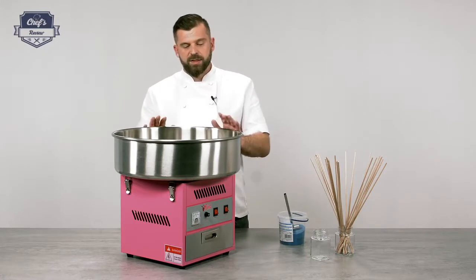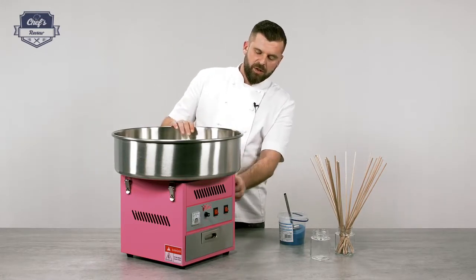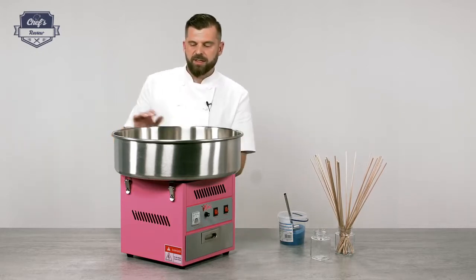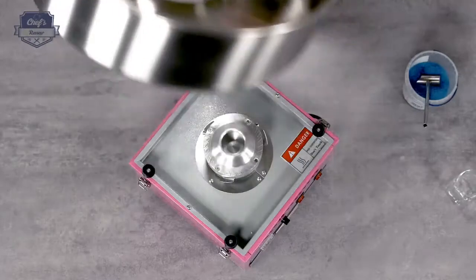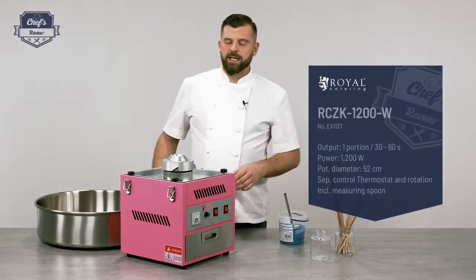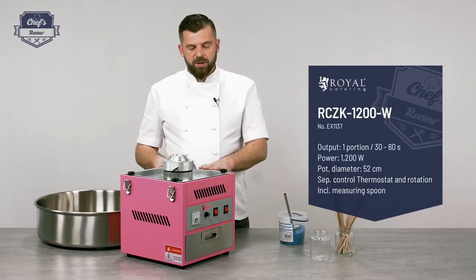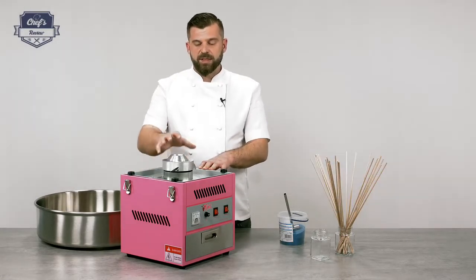First of all, this bowl is removable. All you have to do is just loosen these clamps on both ends, just like so, and you can take the bowl off for cleaning purposes. Taking the bowl off gives you access to the heart of the mechanism — that's the spinning head.